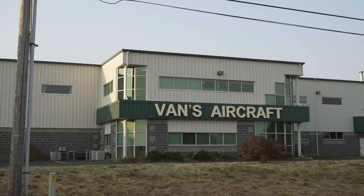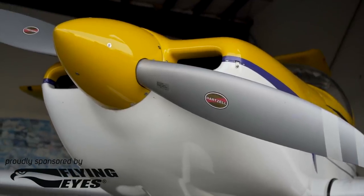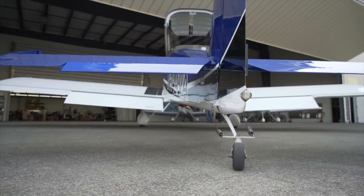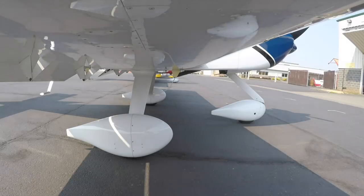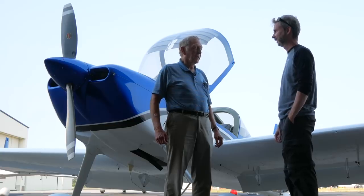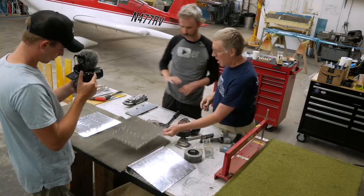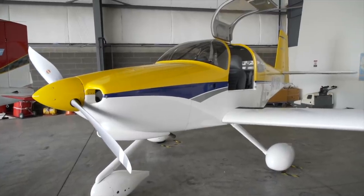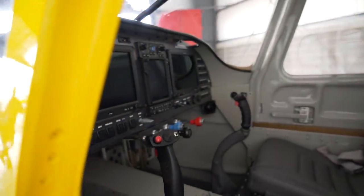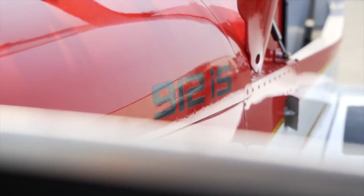In the previous episode, I test flew three of the Van's lineup in one day, comparing the RV-7A, RV-14, and RV-14A. I also got to chat with the man himself, Van, and started learning the art of building one of these aircraft. And that was only the beginning. Today, I'll be comparing the top-of-the-line four-place RV-10 and the smallest two-place option in the Van's family, the RV-12.